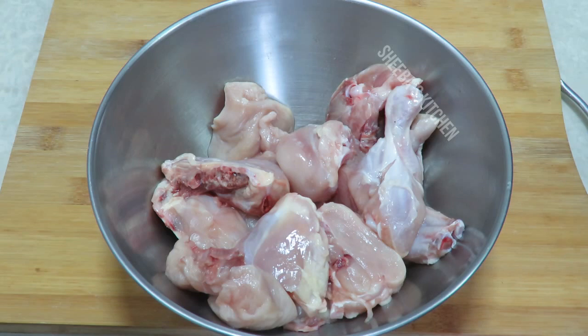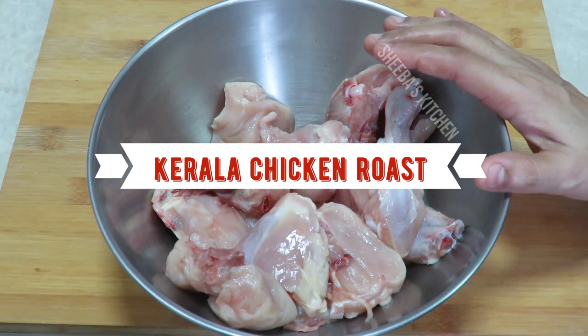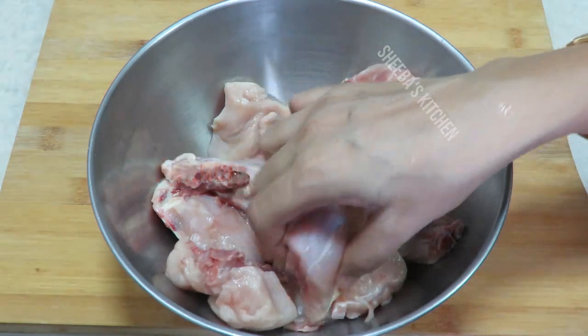Hello friends, welcome to Shiba's Kitchen! Today I am going to make a very delicious chicken roast recipe. I have taken chicken and cut it into small pieces.